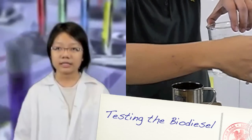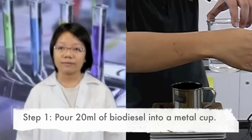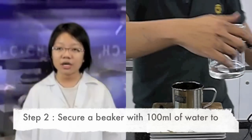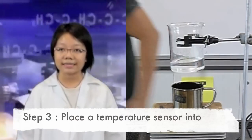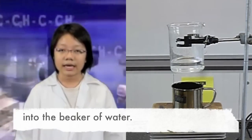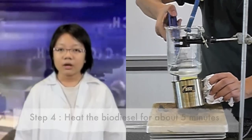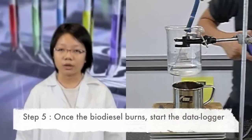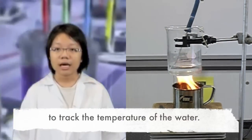We will now test our biodiesel for their burning efficiencies. First, pour 20 ml of biodiesel into a metal cup. Then, secure a beaker with 100 ml of water to the retort stand. Place the temperature sensor into the beaker of water. Heat the biodiesel for about 5 minutes and then light it up. Once the biodiesel burns, start the data logger to track the temperature of the water. Record the temperature of the water at 1-minute intervals. Record the time when the biodiesel extinguishes.